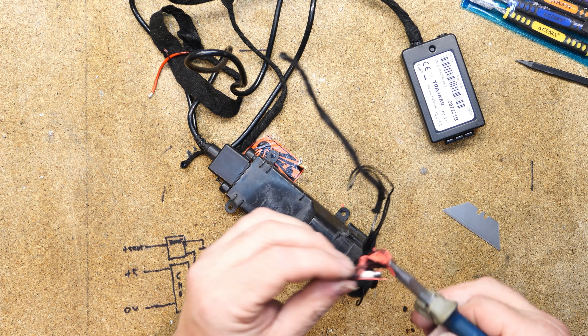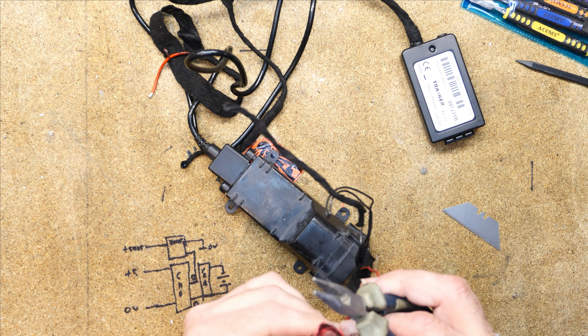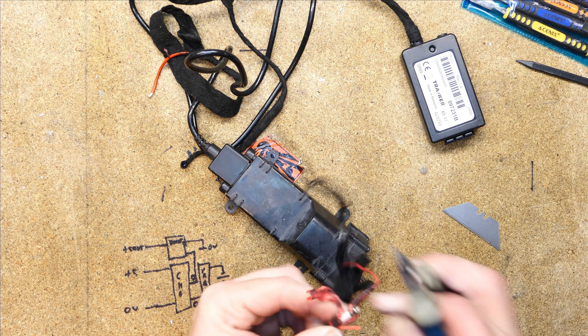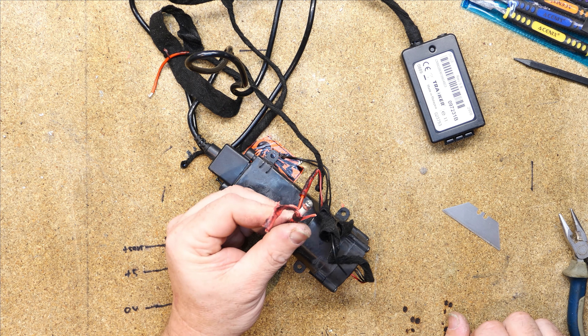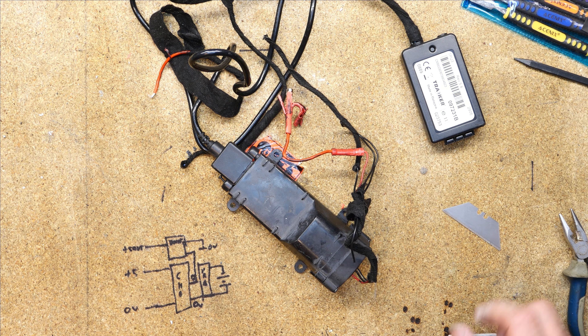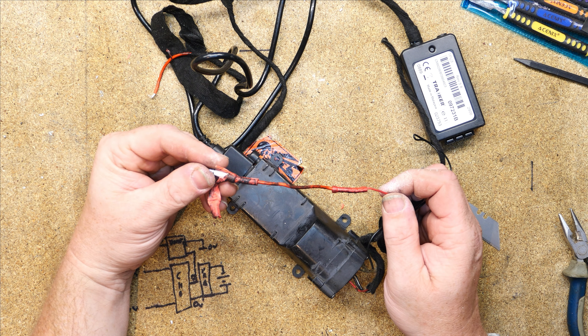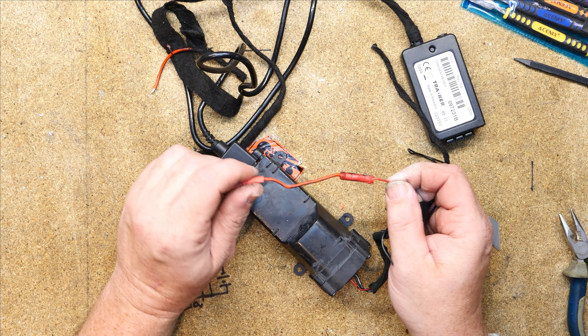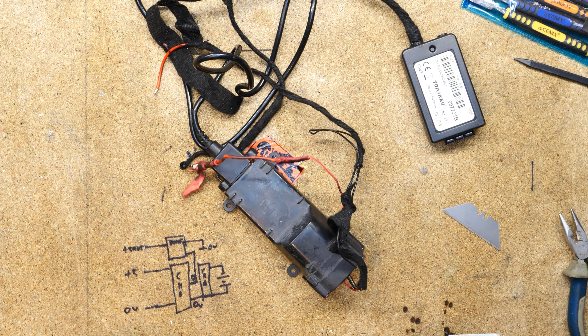Oh, it's an HRC - even better, we've used an HRC. You know what, there might actually be a fuse holder on that. No, that's a PCB mounted fuse. This is going to be down to the installation engineers, not the actual manufacturer, but as you can see we've got a really dodgy, quite nasty crimp in there.